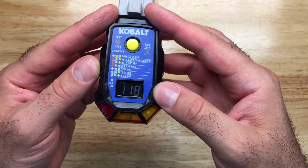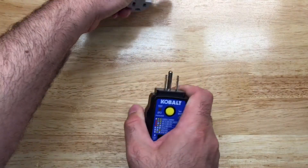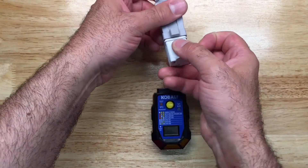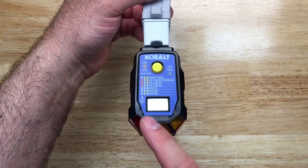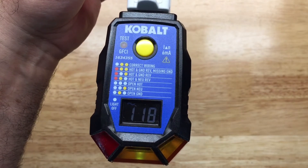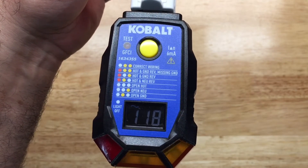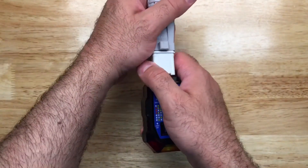If this were a two-prong outlet and you wanted to test for two-prong, a single light will light up — and that would be the one on the bottom of the list where it says 'open ground.' Obviously there wouldn't be an active ground on that receptacle, but that would still be considered correct.